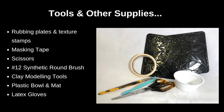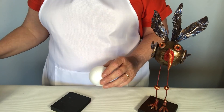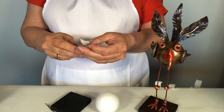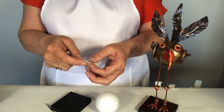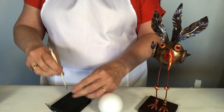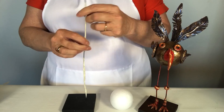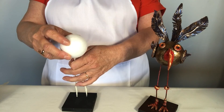We start with our styrofoam ball as our base, and then we need our two leg wires. We go up about one centimeter and then put the tape at an angle onto the legs, just twisting the wire as we go up. Once that's done, we slip it into the base — the base has two 2mm holes, the same size as the leg wires.